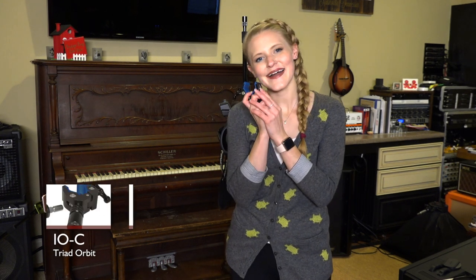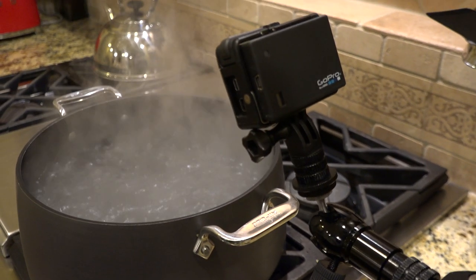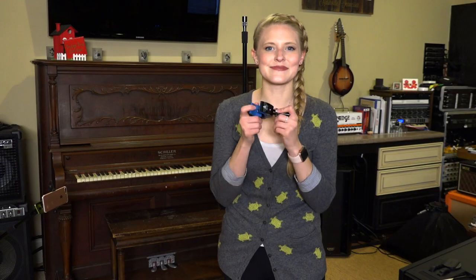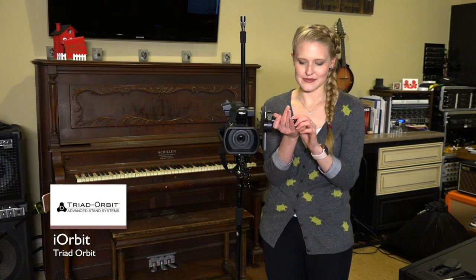We've gotten to the portion where I get to talk about my favorite Triad Orbit product, and it is going to be this beautiful clamp. I love this clamp so much. I've used it in so many different crazy ways — I've actually attached it to the top of a wine bottle and had a little GoPro hanging off of it over a pot of boiling water. And I'm actually using it right now on a milk jug so I can get all of my side angle shots with my iPhone. It's such a cool and awesome piece, and you can use it in so many different ways. For a while I've been trying to figure out how can I have a teleprompter, but not really have a teleprompter.